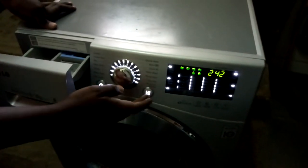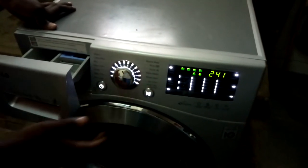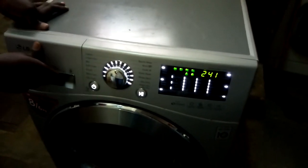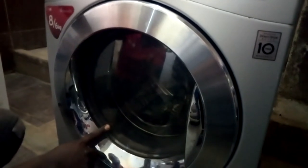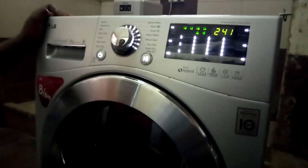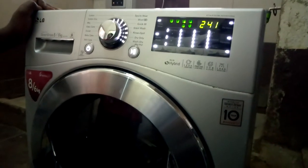As we press again, we will do a wash cycle. Right now the heater is on — we are testing the heater. If you see the display, the temperature will be rising.